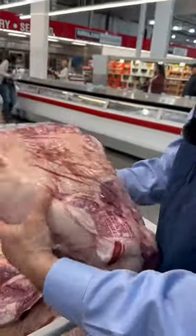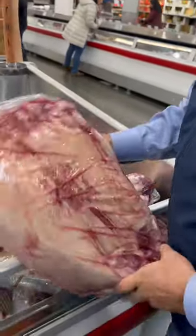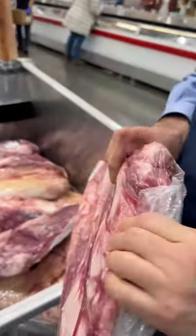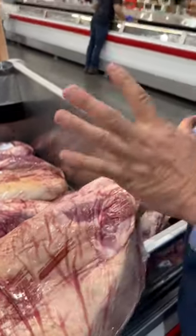Check it out — these are the kind of briskets you don't want to buy. They're really non-uniform: a huge big old point with all this mass, and then it slims down to damn near nothing. What's going to happen is you're going to have trouble when you put this on — getting this point to cook properly.